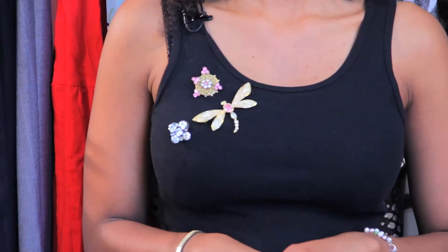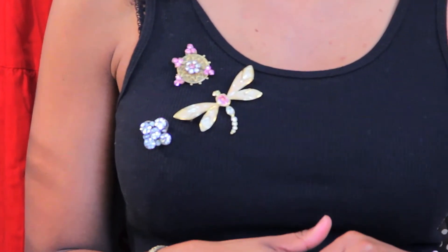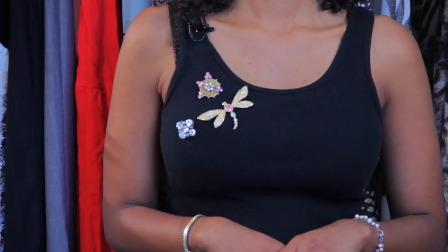As you can see, I did something kind of fun and festive. I added some fun vintage brooches to my tank top because this really pumps up that style, makes it look a lot more festive, a lot more fun, and a lot more unexpected. So that's one way on how to accessorize a black tank top.